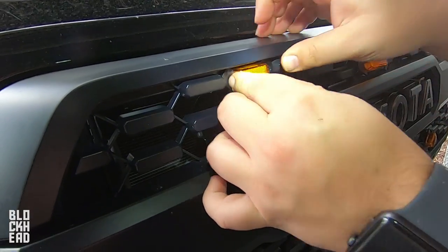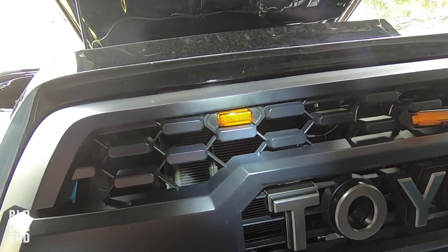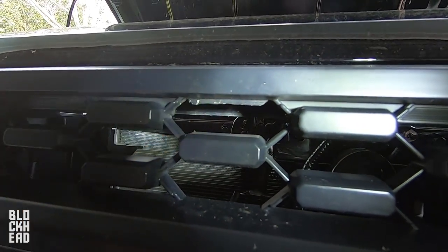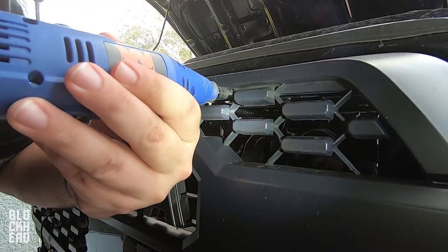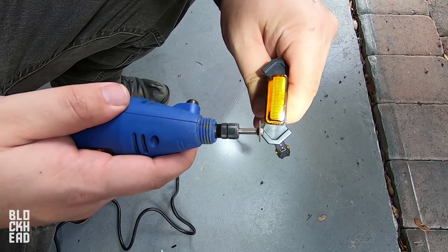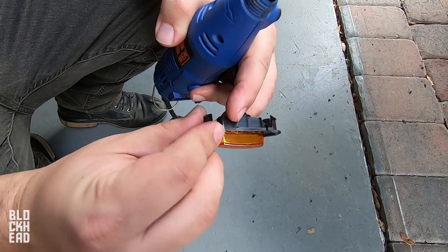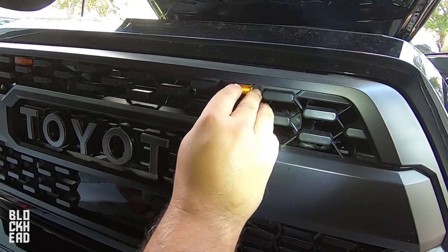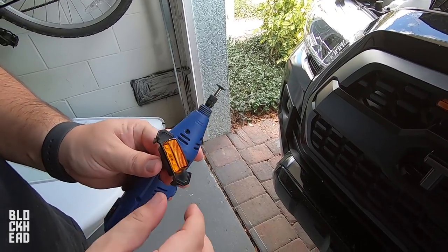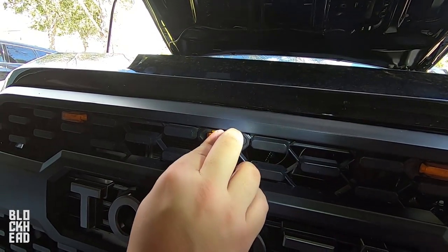All right, see if that'll fit. Bam, that's it. It's not the smoothest thing ever but it should fit. Nice and tight in that one. Yeah, see that's tighter now — time to get it wired up.